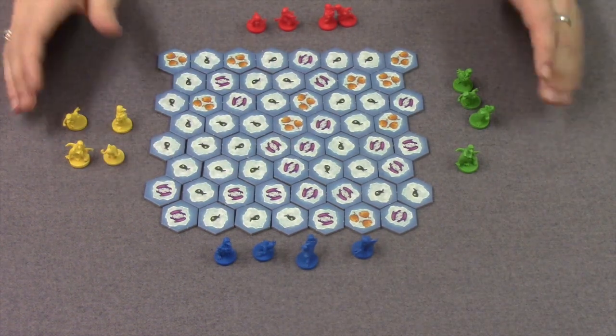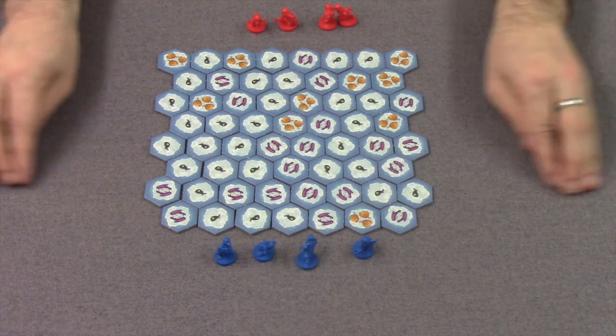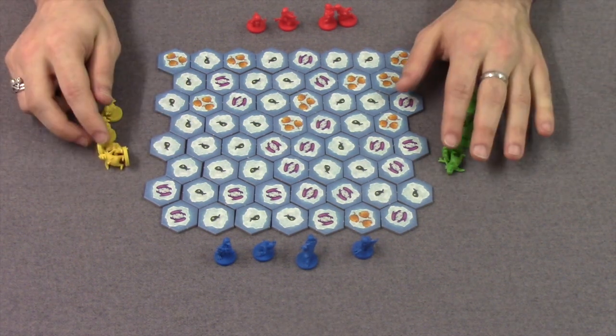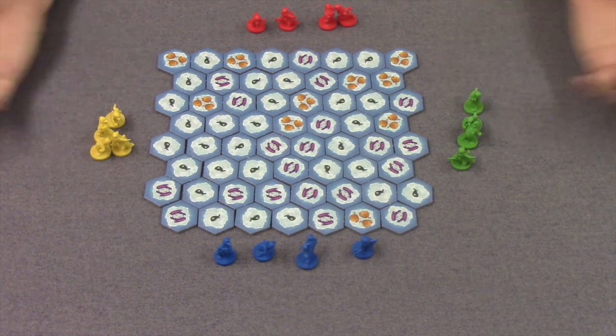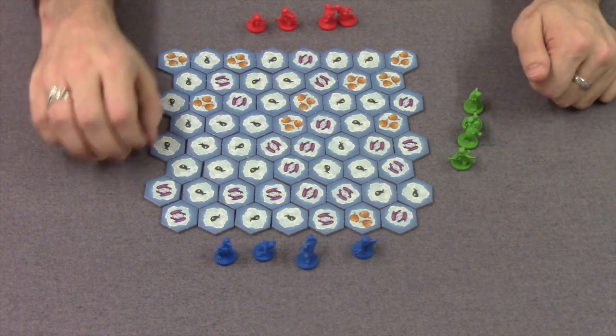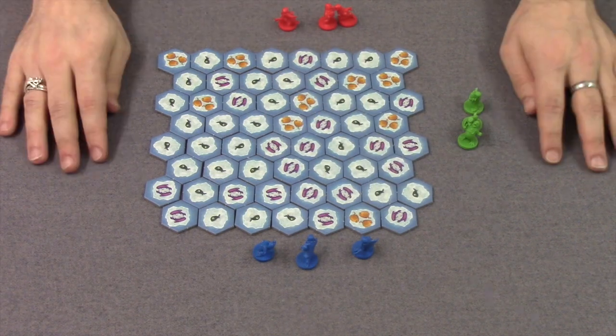Each player's got those four penguins. With a two-player game, you're going to play with four penguins each. In a three-player game, you play with three penguins each. In a four-player game, you play with two penguins each. So let's say we're playing a three-player game — you've got red, green, and blue, each person having three penguins each.